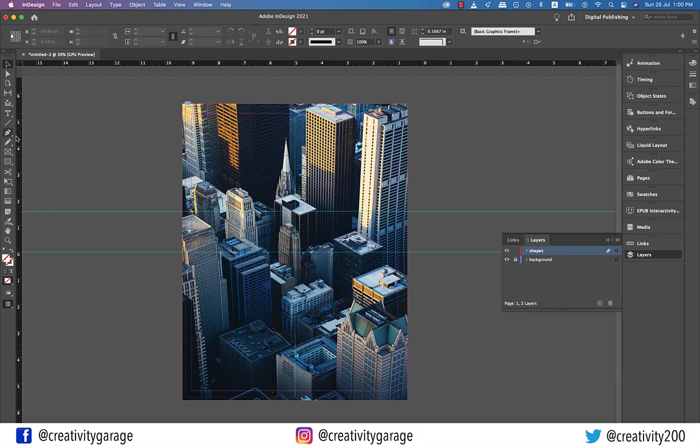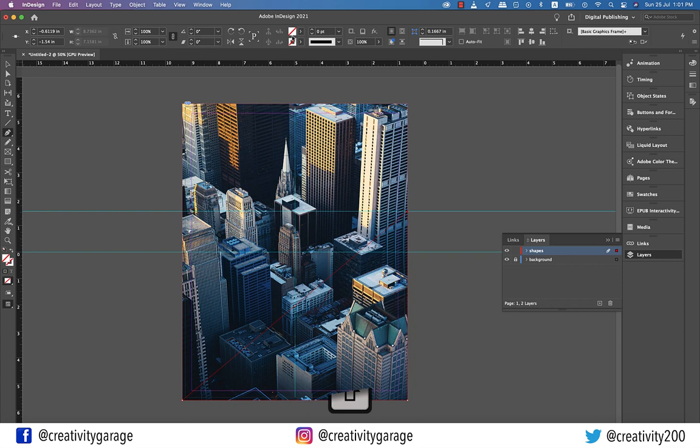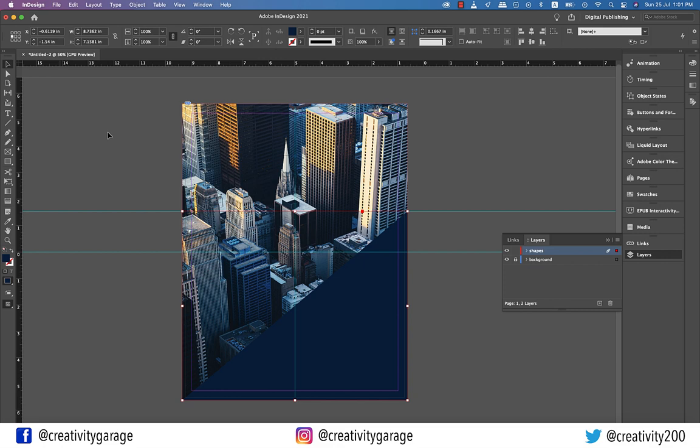Grab the Pen tool and click once at the intersection of the image and the upper guide, then click at the bottom left corner of the artboard, creating a diagonal line. Then move on to click the bottom right corner of the artboard, and finally click the starting point to complete this triangle. Holding Shift while clicking will ensure that your lines are straight. Now select the Eyedropper tool and pick a color from the image — I'm going to pick this bluish color that will complement well with the image.